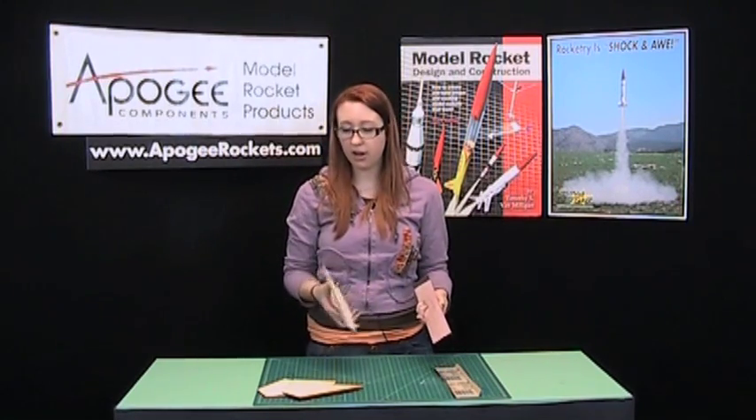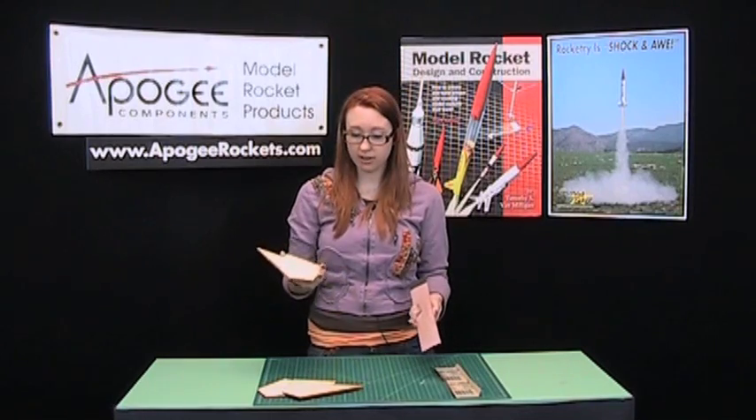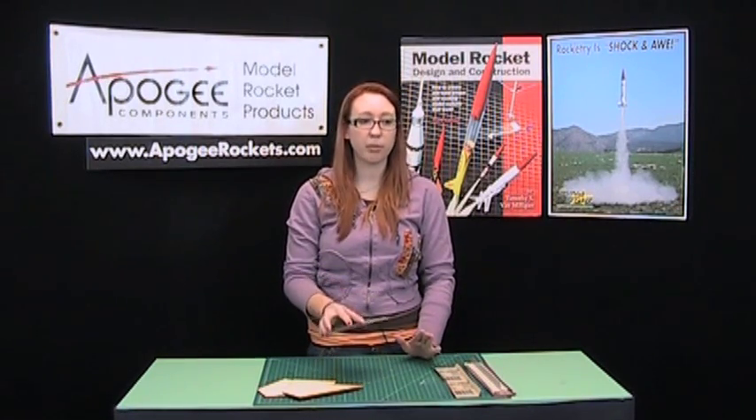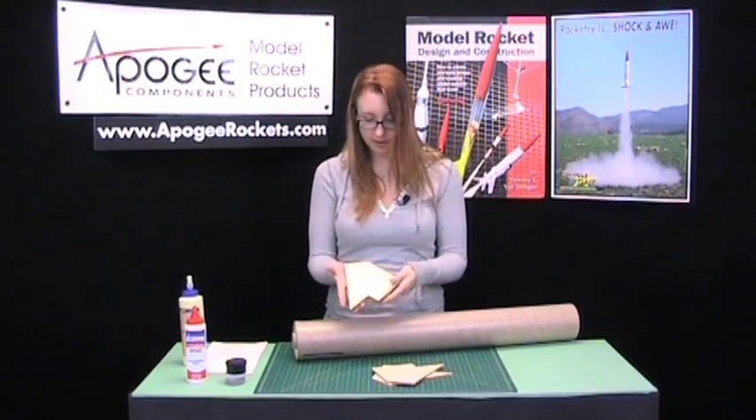So, there you have that. Just repeat with all the sides and edges and all of your fins. And then those are set to be glued in once everything else is dry. I've got these all sanded nice and smooth.